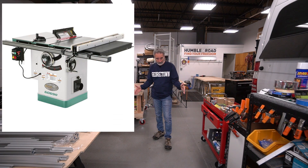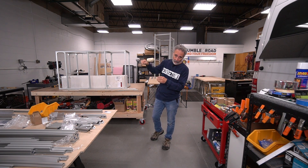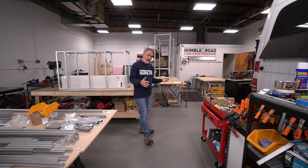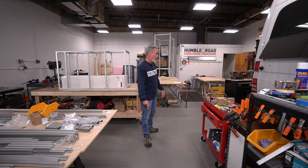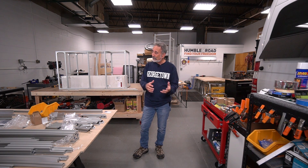I ordered a beautiful cabinet table saw that shipped today — it'll be coming in next week. We're putting that in the cutting room along with some other new tools to make the job easier and the product better and quicker. I did this same thing when I was 18 with my photo studio — started with rudimentary equipment and upgraded over time until I was one of the first studios to go digital around 1985.